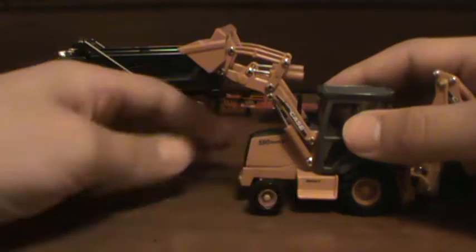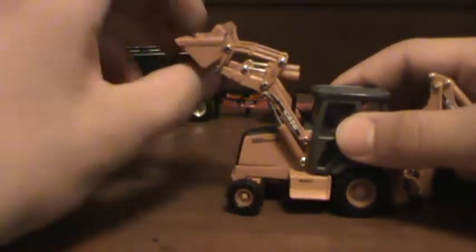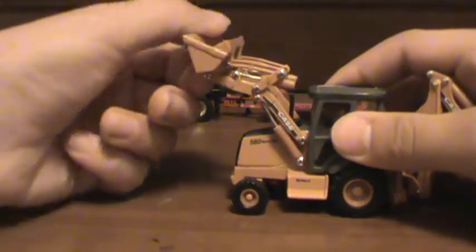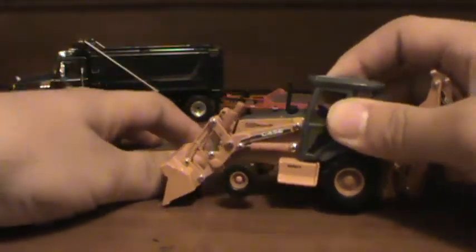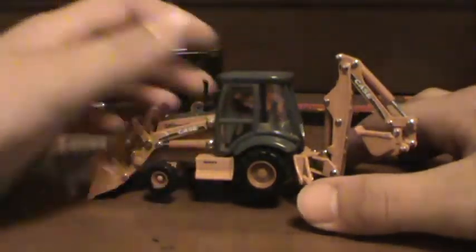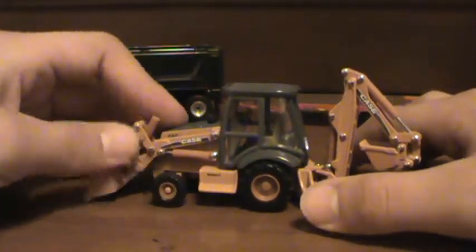The loader lifts up. Wheels turn. Bucket curls down. This is one of the nicer Super M models because this is like a machine some auto collectors use for stop motions. I just have it sitting on my shelf just for its good looks.